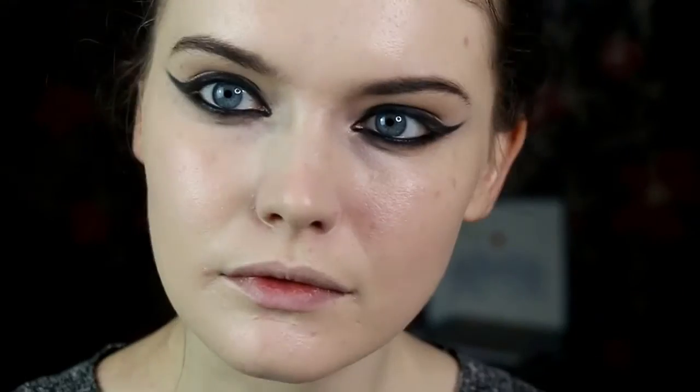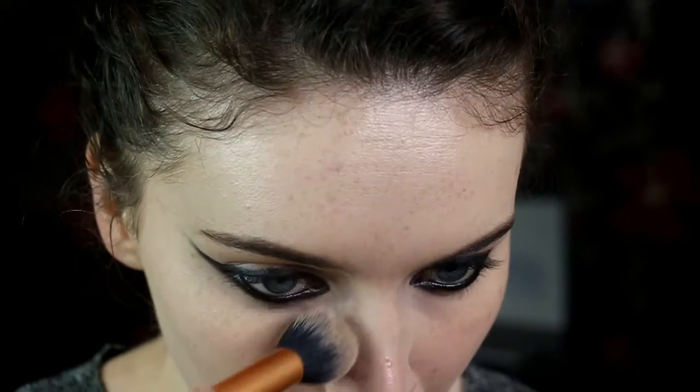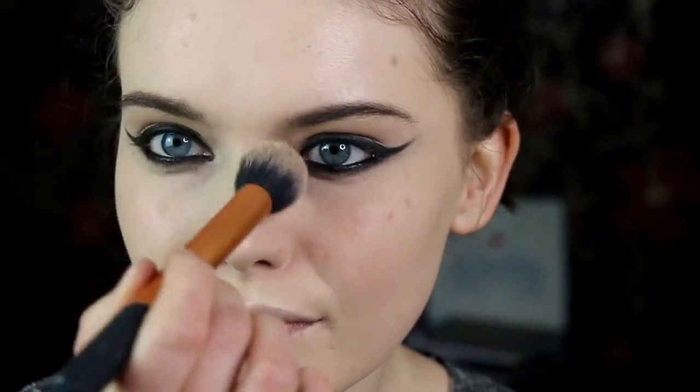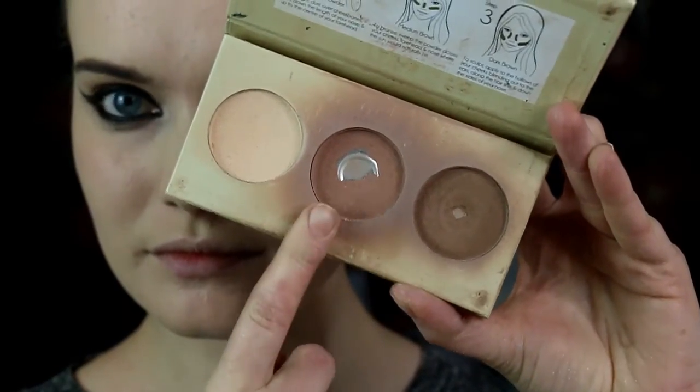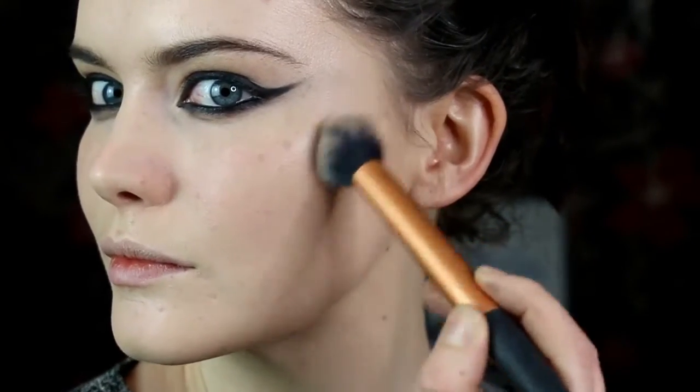I'm using this Collection pressed powder in Ivory just to set all the places I put concealer, like I always do, because I like to keep the rest of the skin nice and dewy. Then taking the middle shade from the Barium Chisel Cheeks contour kit and lightly contouring my cheekbones, around the temples and forehead, and along the jawline.